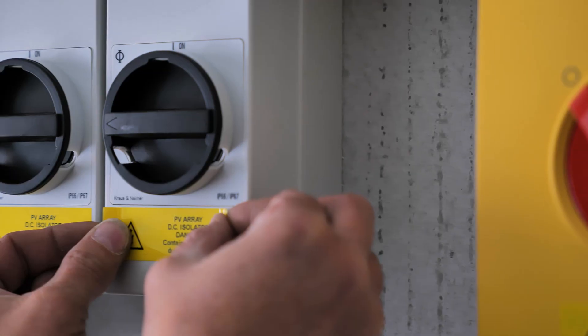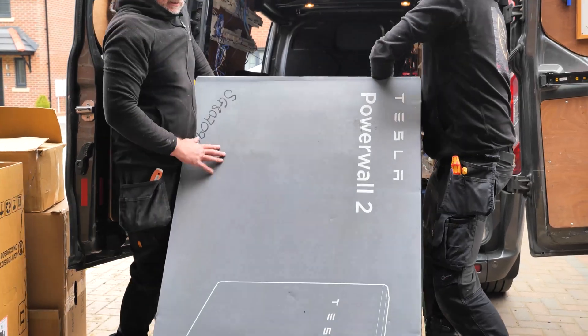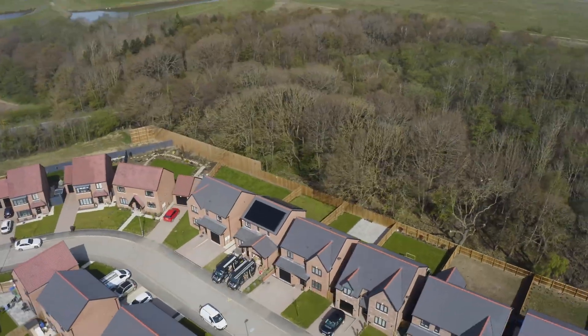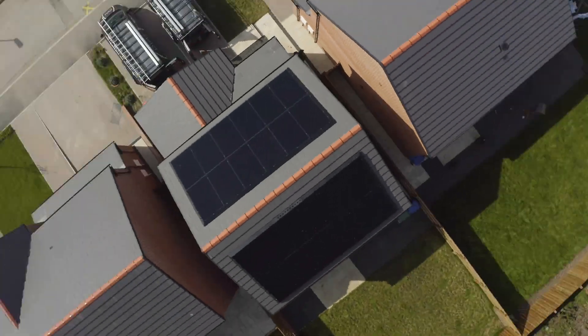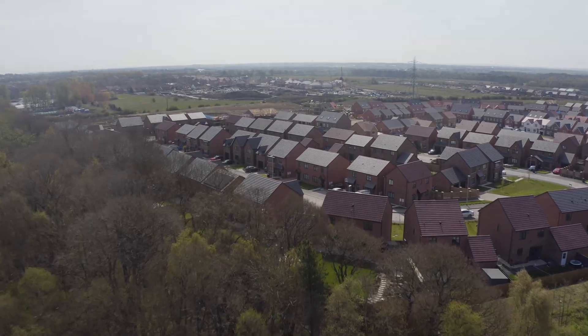Here's the install we've been looking at — roll the drone footage. That's the job we're talking about.